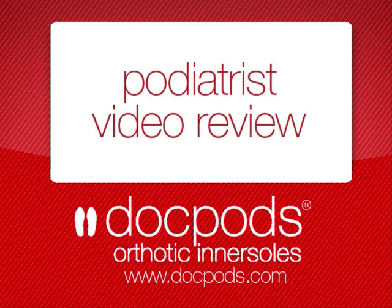Thanks for watching the Doc Pods Podiatry Review on the windlass mechanism. If you require more information about our products or any other foot pains, please visit www.docpods.com.